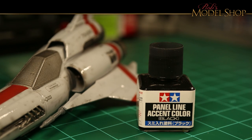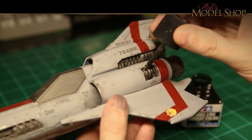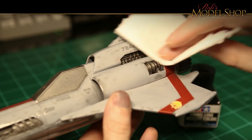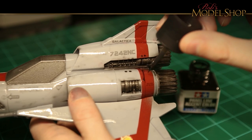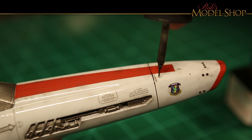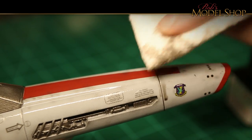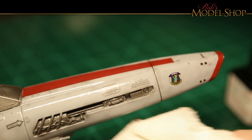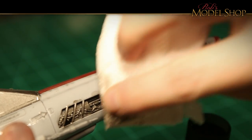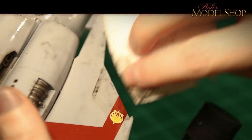And we're back to the panel line accent color. This is kind of where the fun part is — you just glob this stuff on and watch it work. It just kind of does its thing naturally, and anything you don't like you can wipe off. I'm going to purposely leave a lot of it on. Here are those parts that didn't fit so well — I'm going to kind of make them into fake panel lines. With that gloss surface, you can wipe away as much as you need to or leave whatever you like. I'm just slowly building this up, adding more and more little subtle details here and there, wiping some away and adding some back until I get exactly what I want.